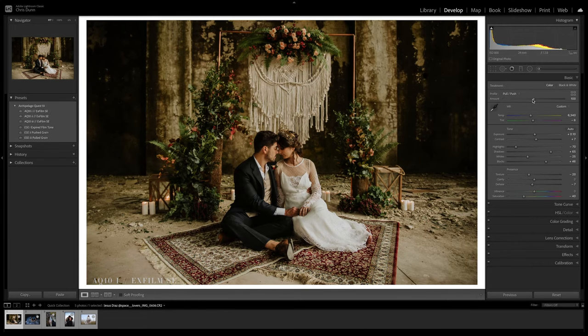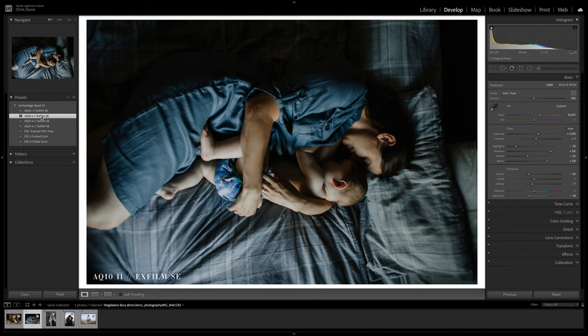The second preset included, AQ10-2, gives you sunshine yellows and velvet reds, contrast against rich royal blues.